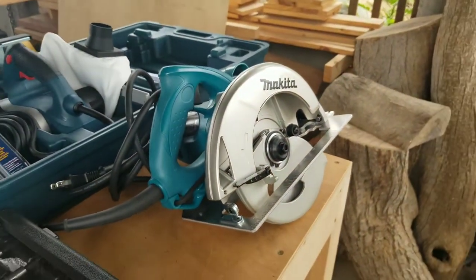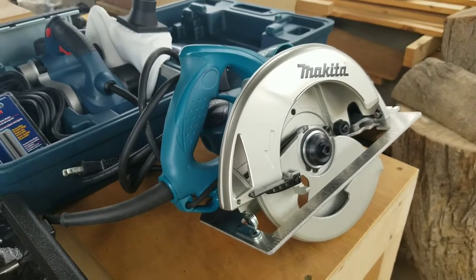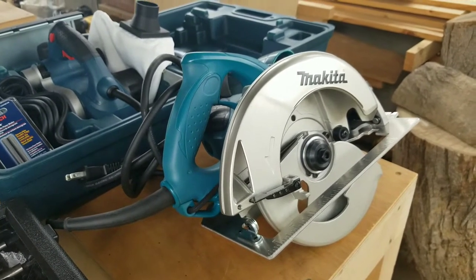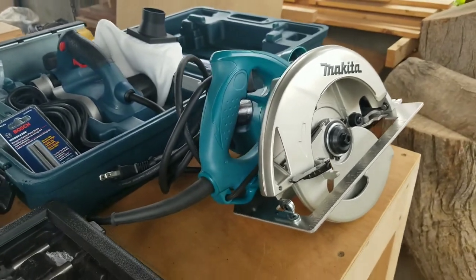I also bought a Makita circular saw, corded. Sometimes you need the extra power for other projects. I have a battery-operated Milwaukee, but sometimes it's just not strong enough for what I need.